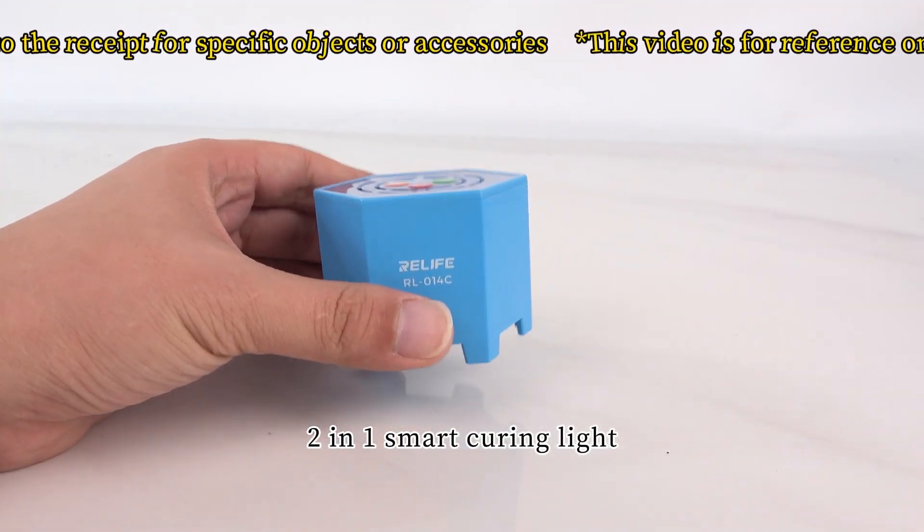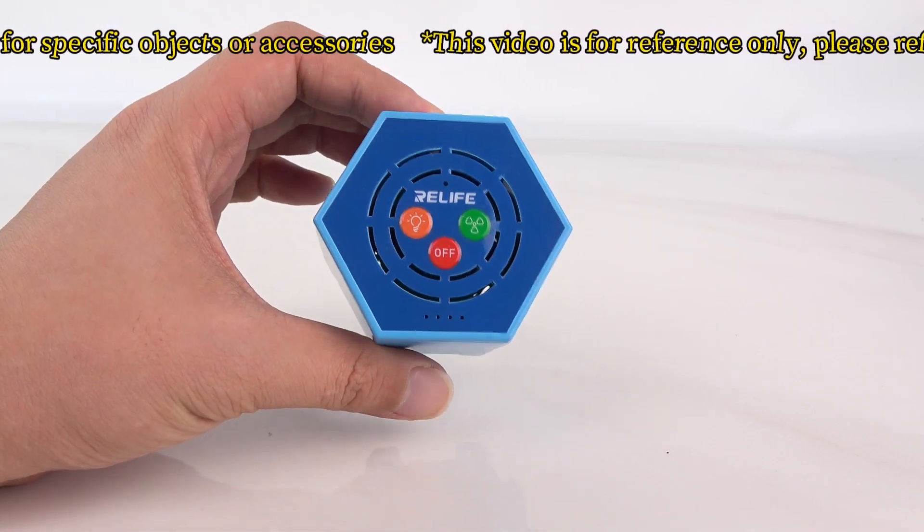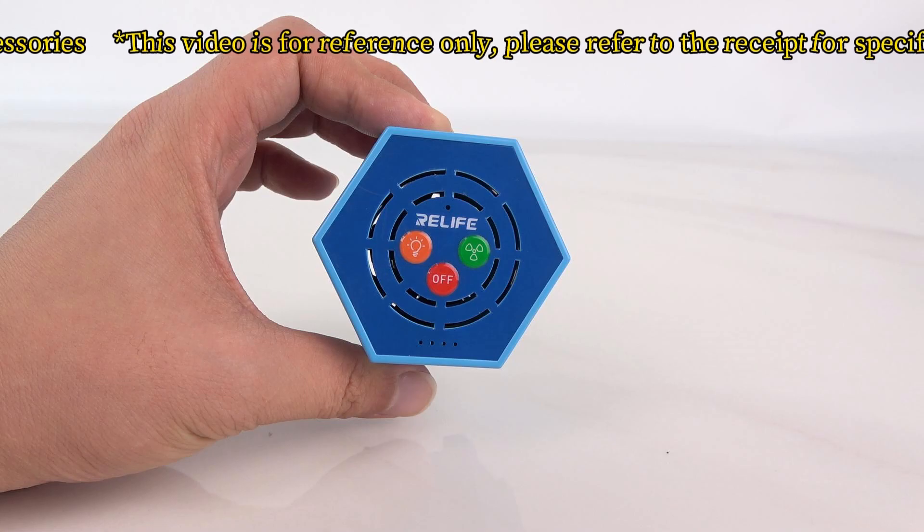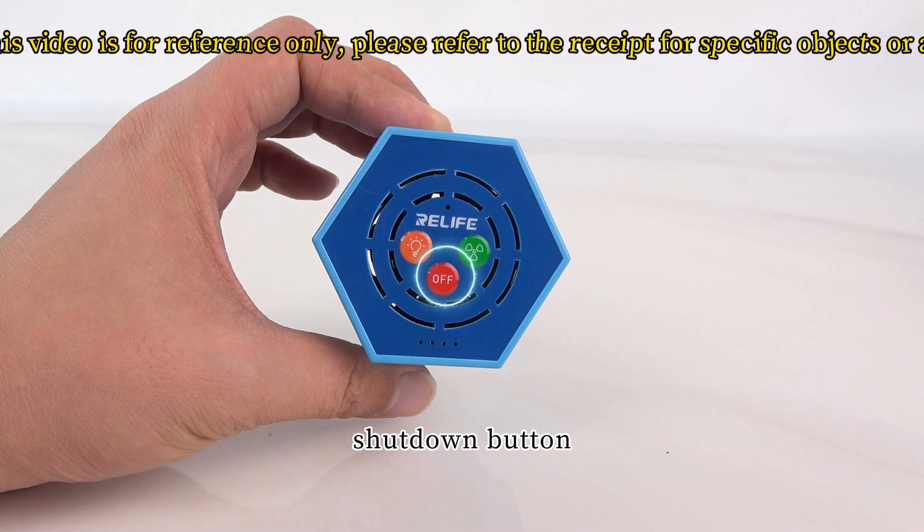Two-in-one smart curing light. There are three physical buttons on the top: the UV light button, the fan button, and the shut down button.